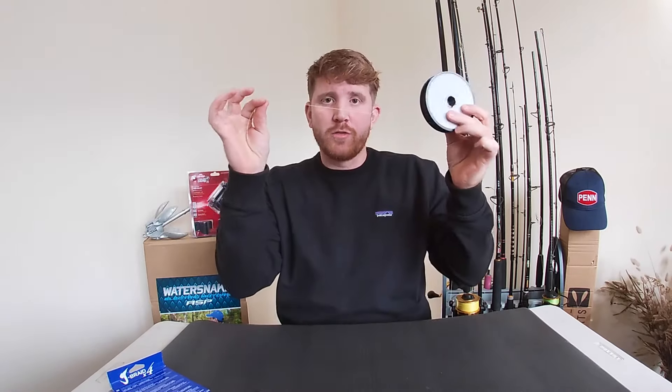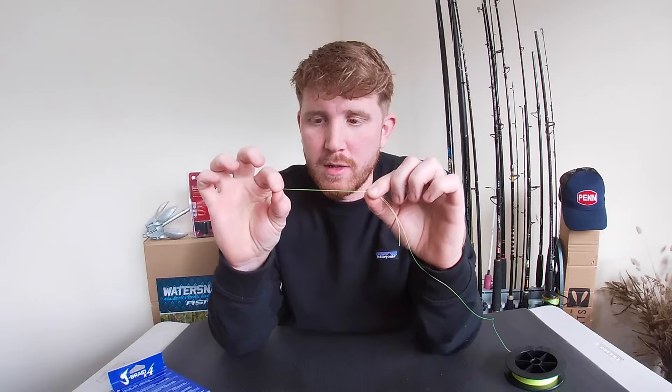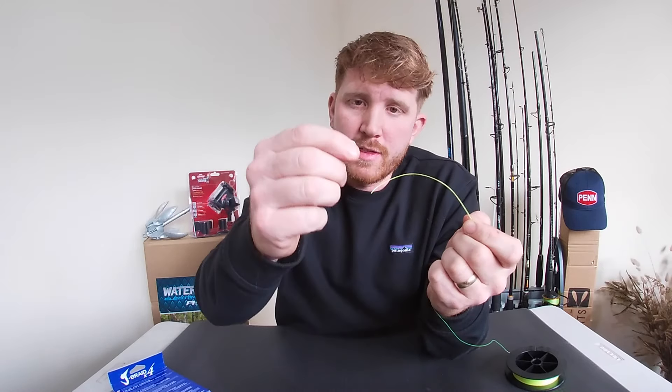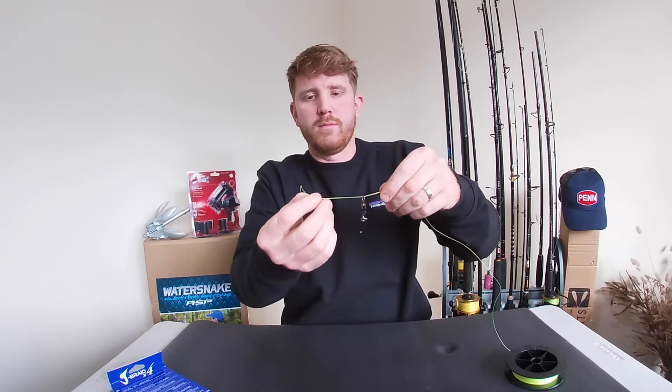The first one we're going to tie is the one I use most regularly, providing there isn't already something tied on to the other end of the swivel. You only need three things: your braid, your swivel, and some snips. Grab yourself some braid, give yourself plenty, and loop the braid back over the top. A tip I always do is wet the braid so it sits a lot more flush and sticks together. Then feed that through the eye of your swivel — this is a snap swivel — so it's sitting like that.